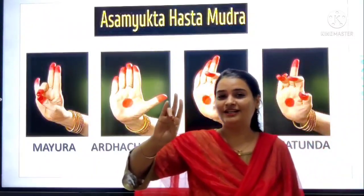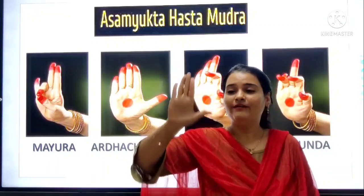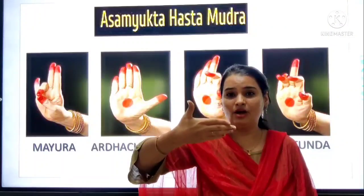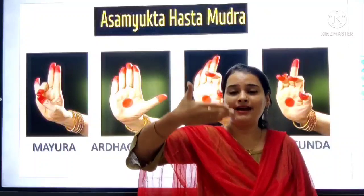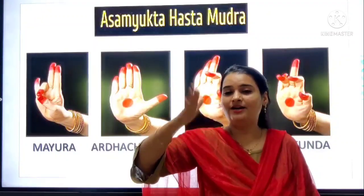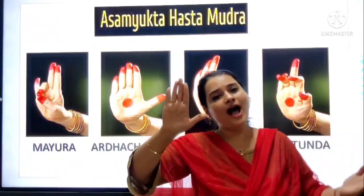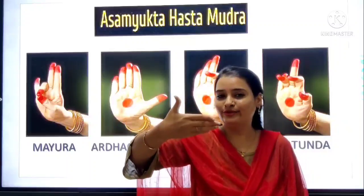That is Ardh Chandra. Ardh Chandra means Half Moon. We can do like this also, and we can do like this also — aise bhi kar sakte hai aur aise bhi kar sakte hai. Ardh means half, and Chandra means moon. Half Moon.